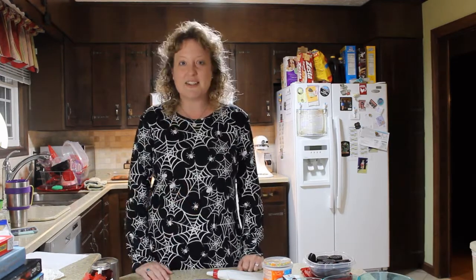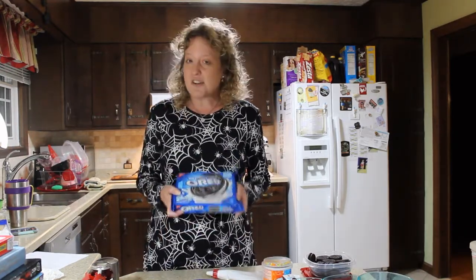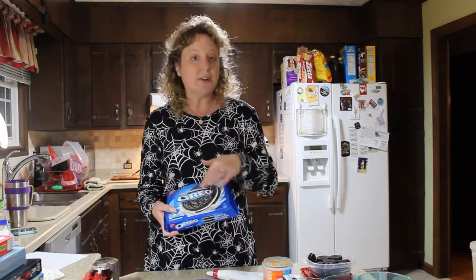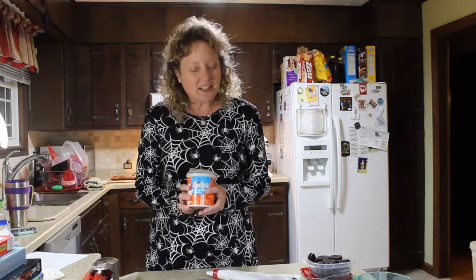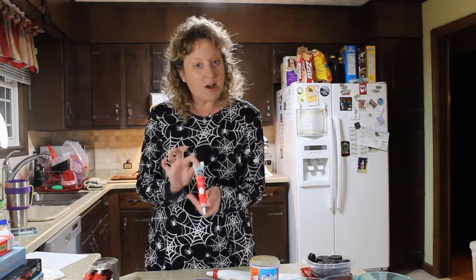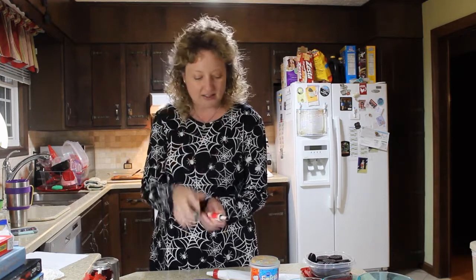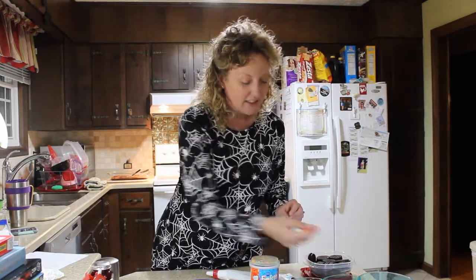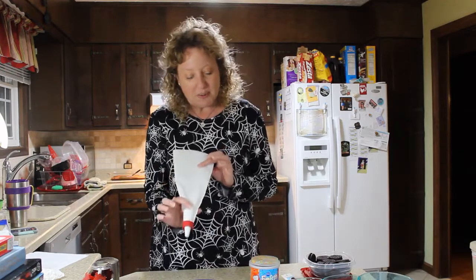We don't have to bake anything — that is the beautiful part of this. All we're going to need is Oreos. You don't have to use Oreos, but you're going to need something that has that white filling inside it. We're going to need frosting — you can use any color you want, but I have some leftover orange so I'm going to use it. You're going to need a small tube of red gel; it's much easier to buy it like this because you can get the fine details. You're going to need your favorite candy — I'm going to use M&Ms so I can eat the leftovers. And I'm going to use the pastry bag, but you can just use a Ziploc bag, or just plop the icing on there, and I'll show you what I mean.